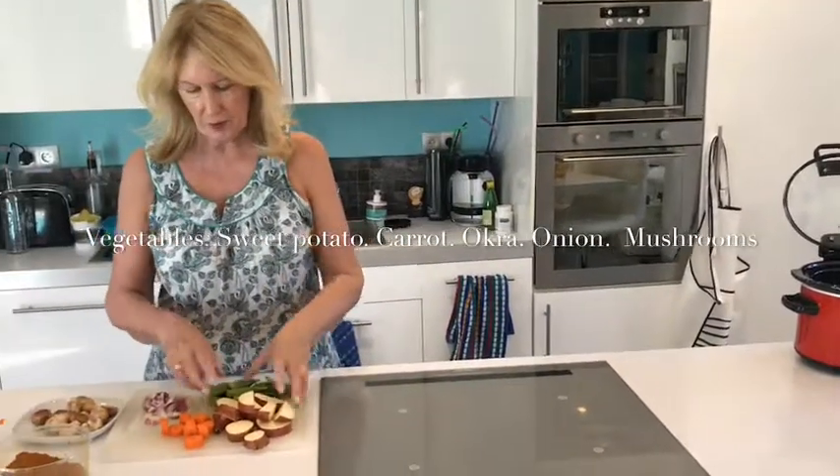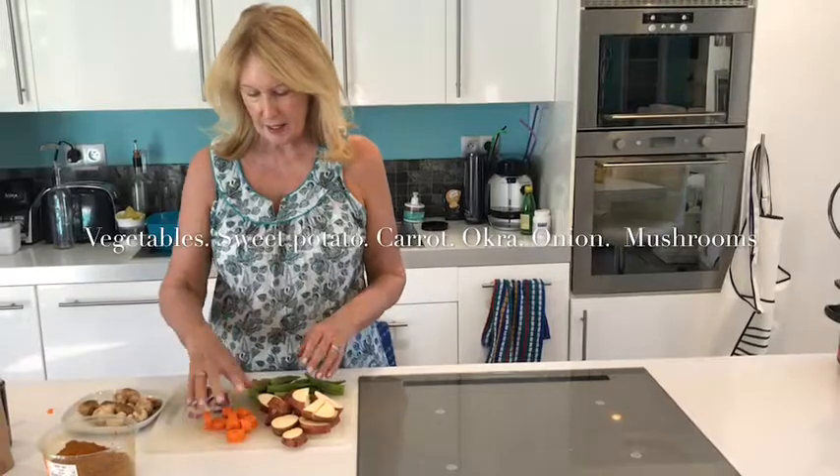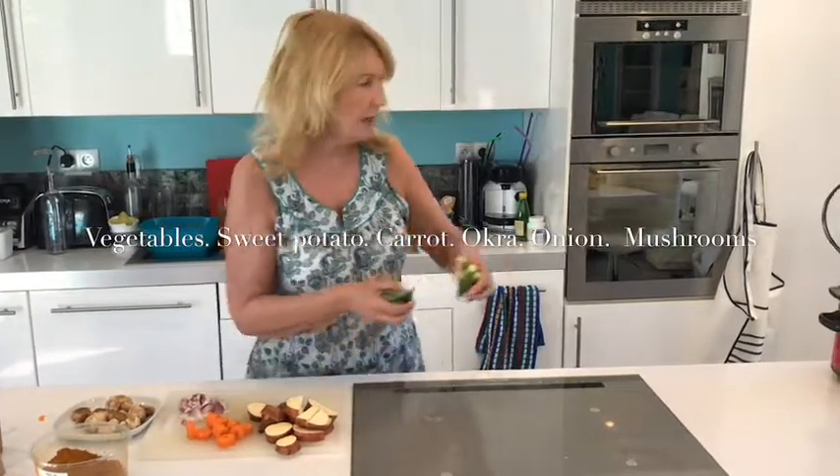Then I've got some vegetables. I've cut up a sweet potato — didn't bother to peel it. I did peel the carrot, and I've got 12 ladies fingers or okra. These are all going in now.